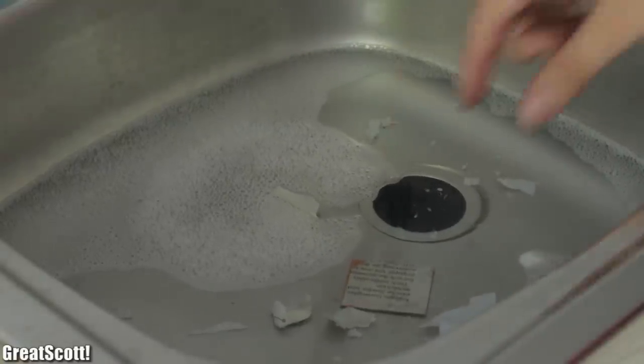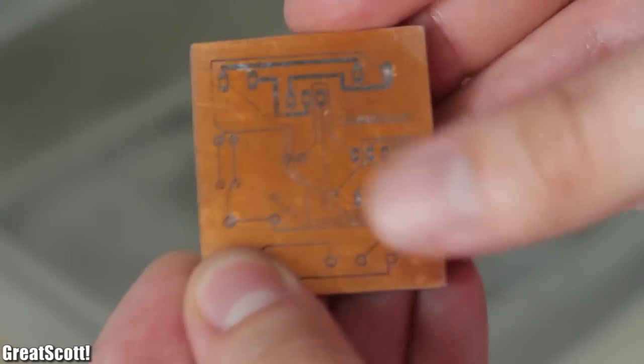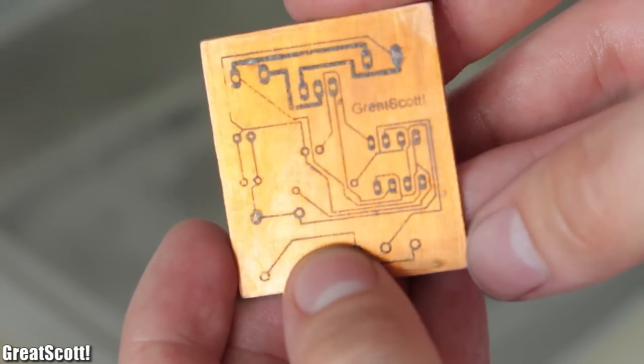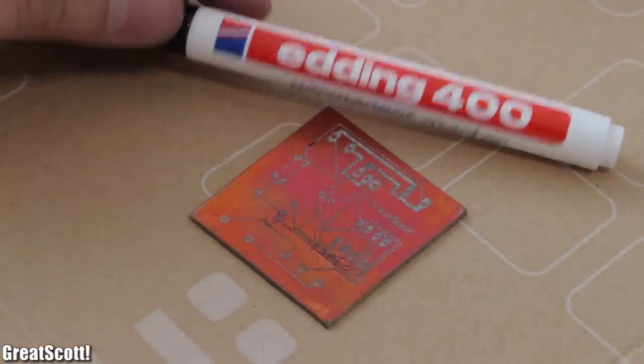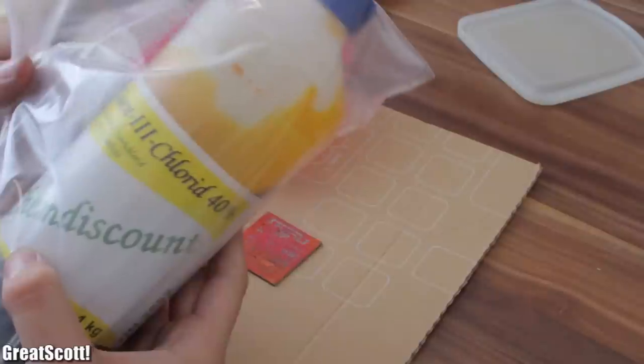Then it is time to drop the board in soapy water. Let it sit for a couple of minutes and start removing the paper slowly — and it's done. Looks okay, I guess. But don't cry when there are small holes or gaps; just use a Sharpie to cover those up.